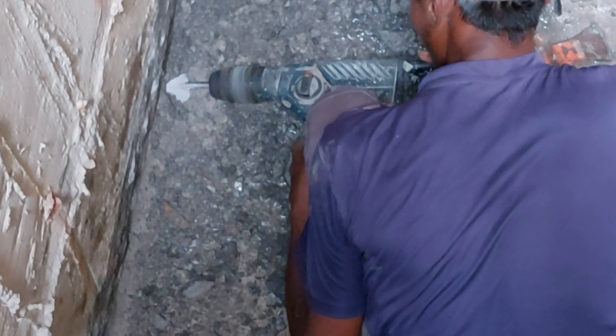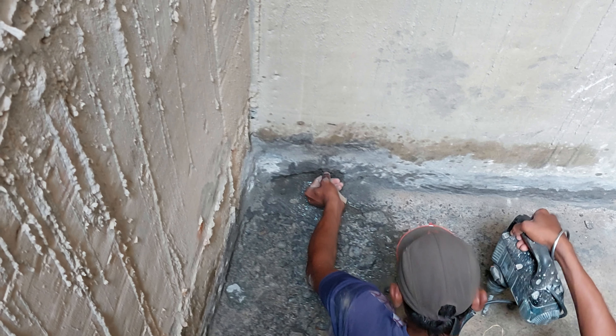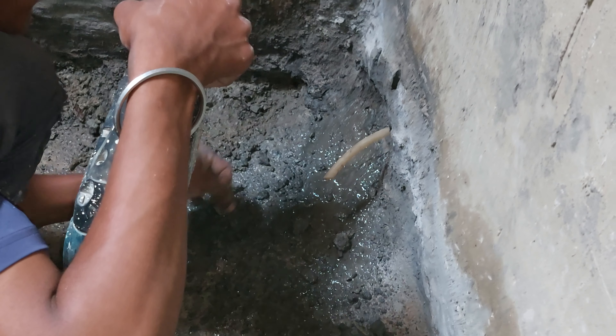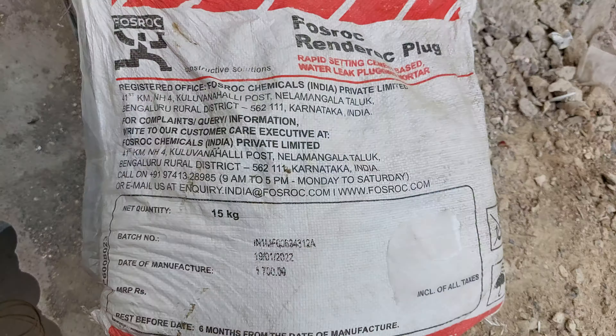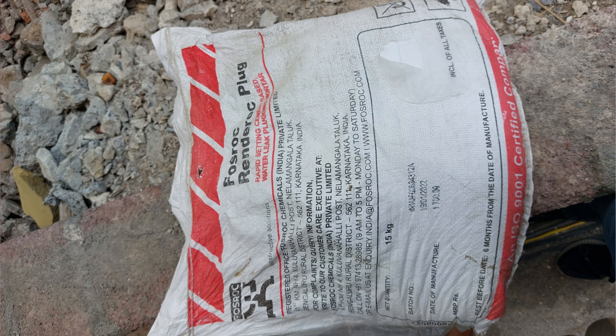As soon as the drilling operation is completed, we need to take the specified diameter rubber tubes of 10 inches length. These tubes are to be fixed in the holes. And in order to fix all these pipe tubes in holes, we will use this solution — Fossrock Renrock Plug, a rapid setting cement-based water stopping mortar. It is used for rapid temporary patching and has emergency water stopping capability.